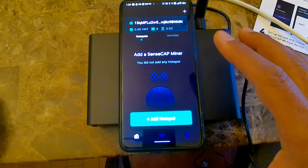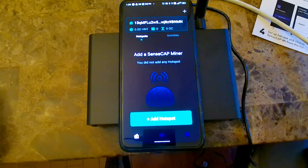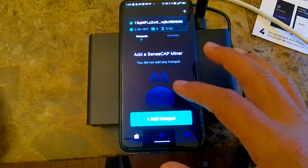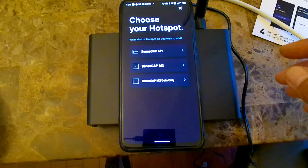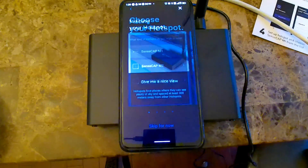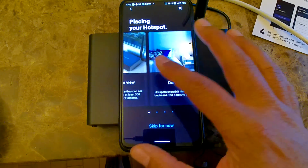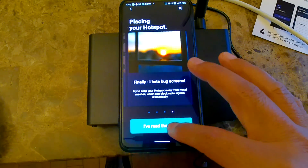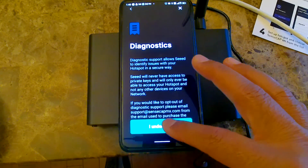So I'm going to do that — I close the app and open it back up. Nothing is showing here; it says there's no miner. So I'm going to go ahead and click add hotspot. I'm going to click SensCap M1 — it says give me a nice view. I read the guide and I'm going to click I understand.